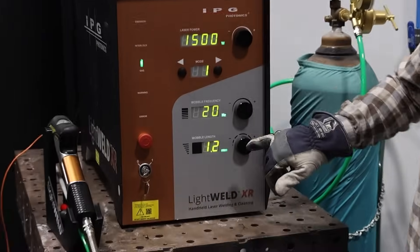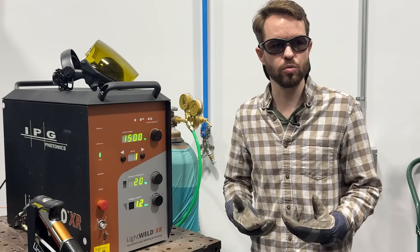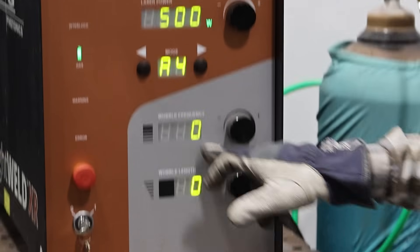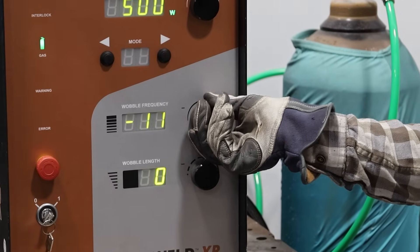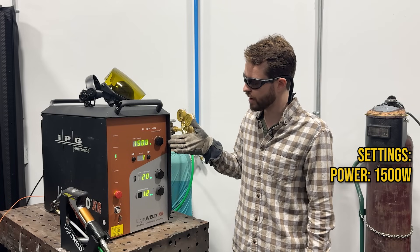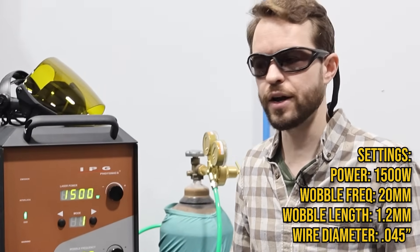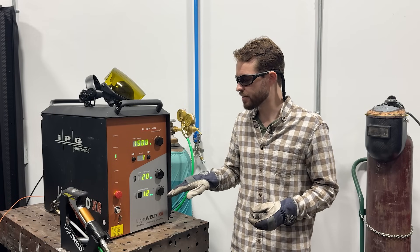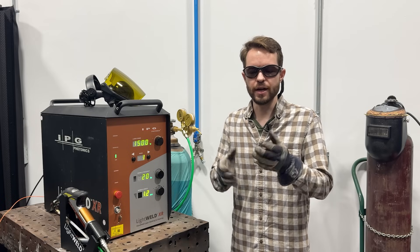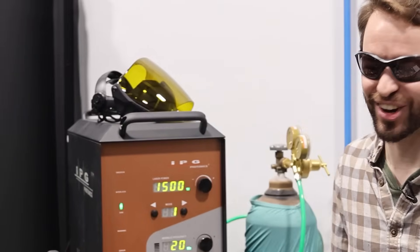In user mode these two green lights come on showing hertz and millimeters — we're programming discrete values into the machine, whereas in IPG's preset mode you're just adjusting their presets by some percentage. We're going to weld with full power on this machine: 1500 watts, 20 hertz wobble frequency, and a wobble length of 1.2. We're using .045 wire, and we've minimized our wobble length and turned down our wobble frequency to maximize the energy going into the smallest space on the plate to ensure we're digging as deep as we can. Let's melt some stuff.